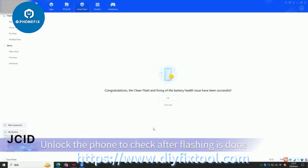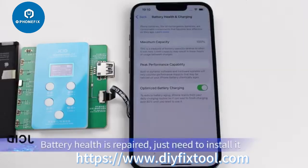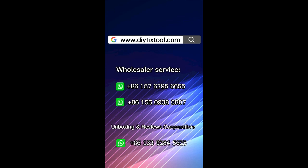Unlock the phone to check after flashing is done. The battery health is repaired — just need to install it.